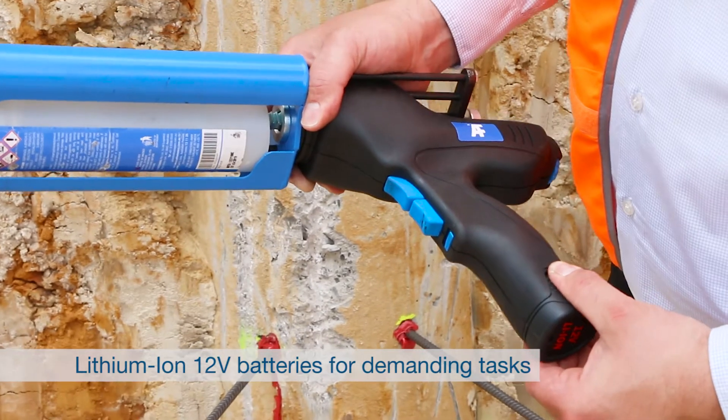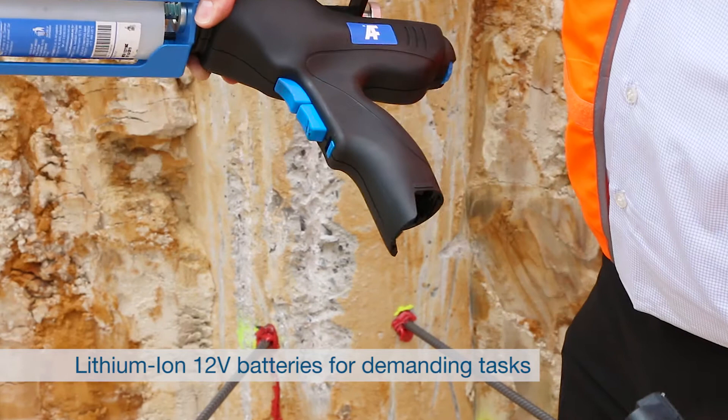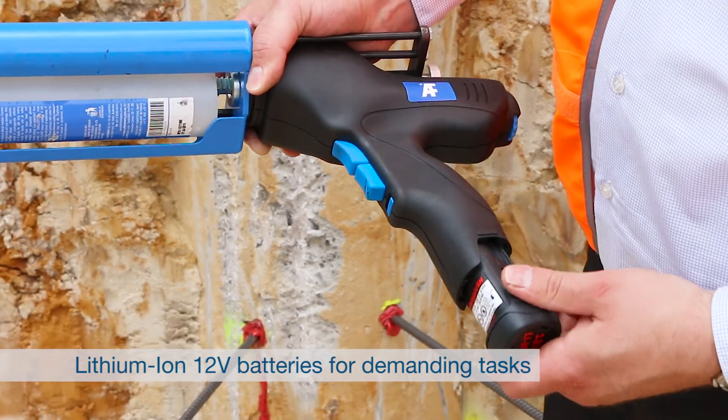The ChemPower gun is cordless for easy, tangle-free use and is rechargeable thanks to its two 12-volt lithium-ion batteries.